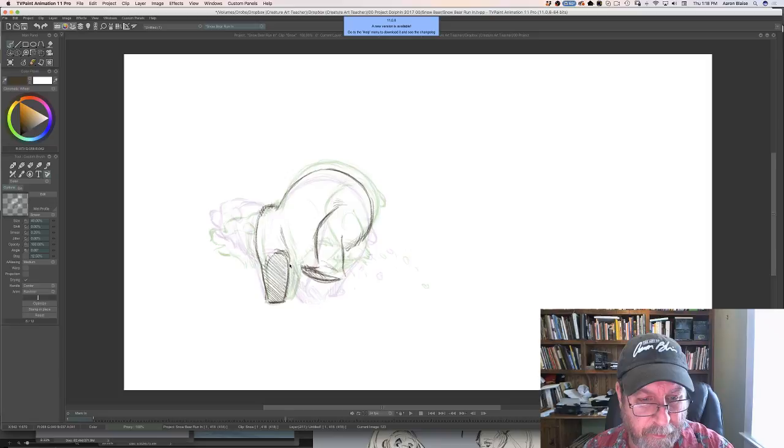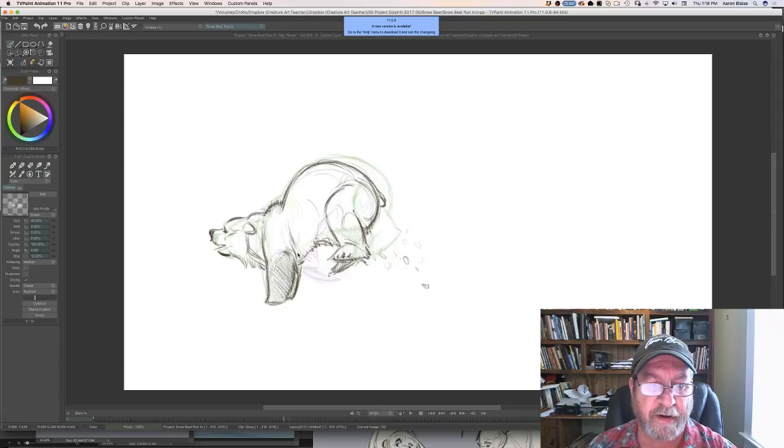I don't like working in vector — the drawing feels weird to me. I like bitmap like this. If we're going to blow it up really big, I just make sure I do it at a really good resolution.